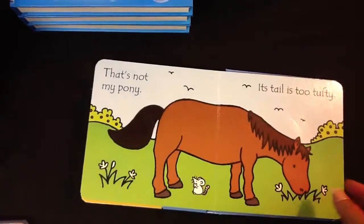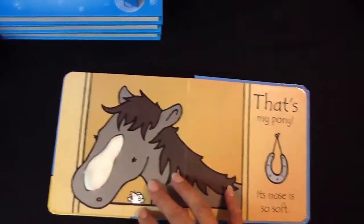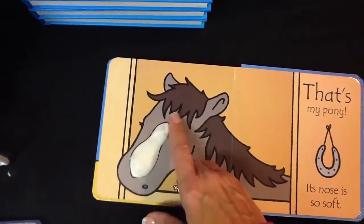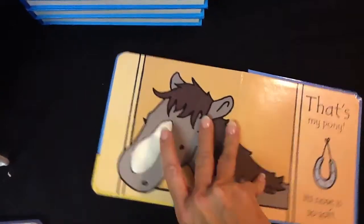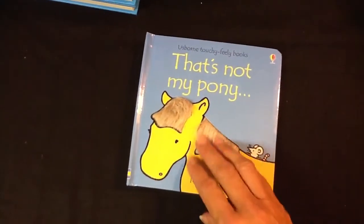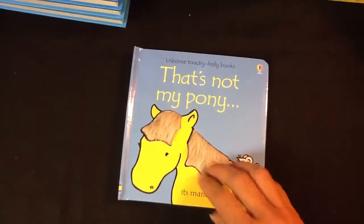And I love this one. It ends up That's My Pony at the end. Its nose is too soft and it's super soft and smooth fur. So kids love it — they love the texture. Young ones, as young as six months old, learn by touching and the textures.